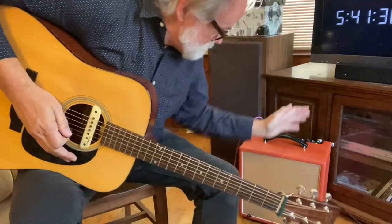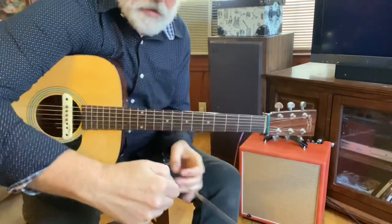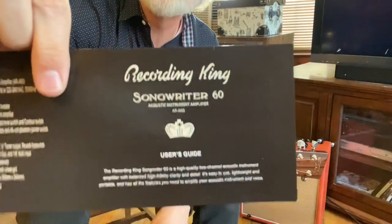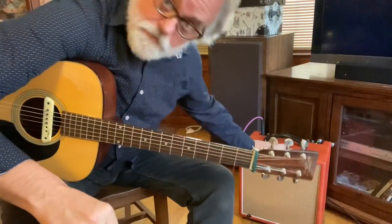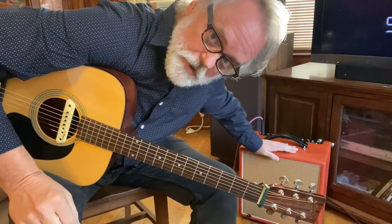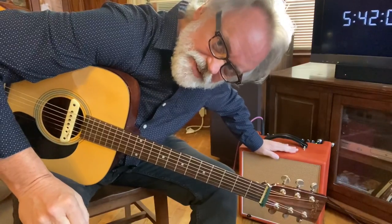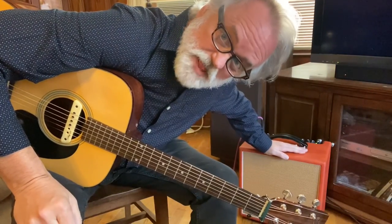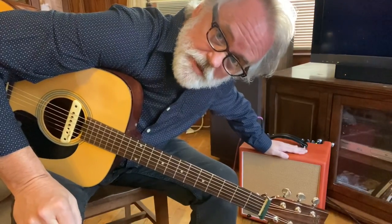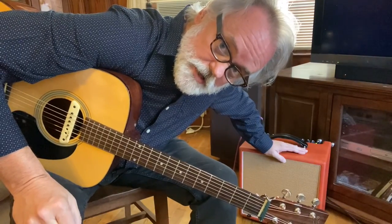There you go — it's the Recording King Songwriter 60. If you're needing an acoustic amp, this is certainly the way to go. Be sure to like and subscribe, I'll be posting more stuff like this. Big thanks to Recording King for supporting me and supporting my channel. Be sure to check them out at RecordingKing.com. We'll see you next time. Bye y'all.